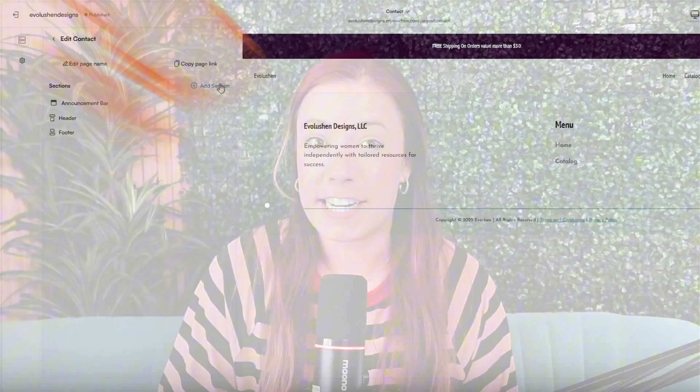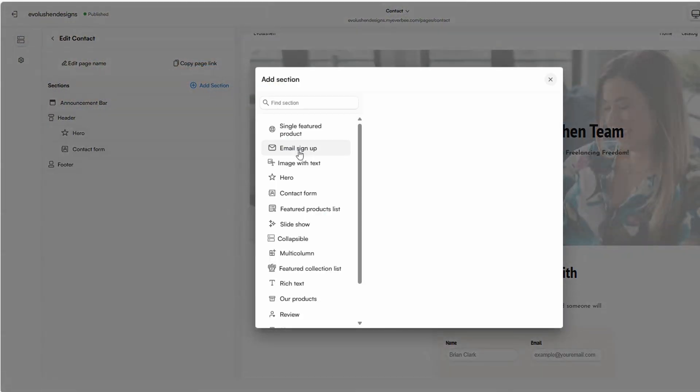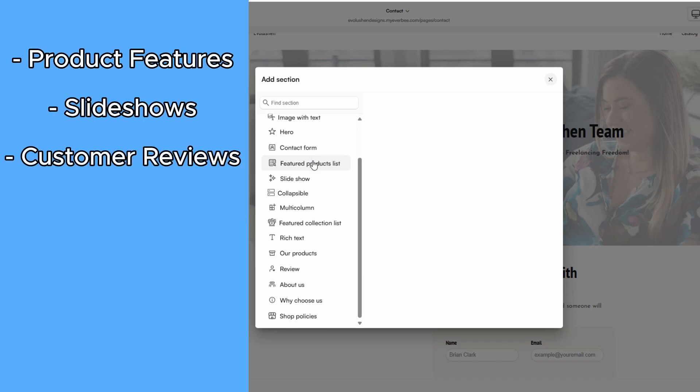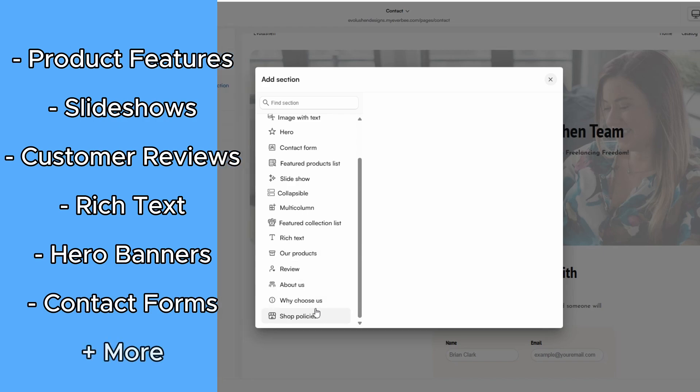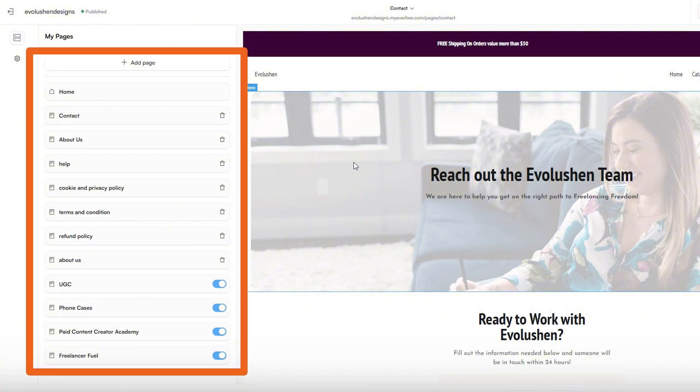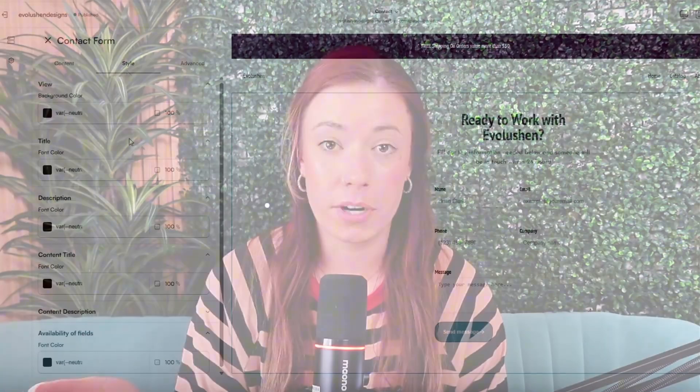If you want to add a new section, just click 'Add Section' at the top of the editor. You've got tons of prebuilt sections to play with, like product features, slideshows, customer reviews, rich text areas, hero banners, contact forms, and more. Take time to explore all of these — you'll love how they transform and brand out your store. To rearrange sections, just hover over them in the left-hand panel and drag and drop to wherever you want them. Many sections also have multiple layout options — just click the section, hit Advanced, and select the layout you want.